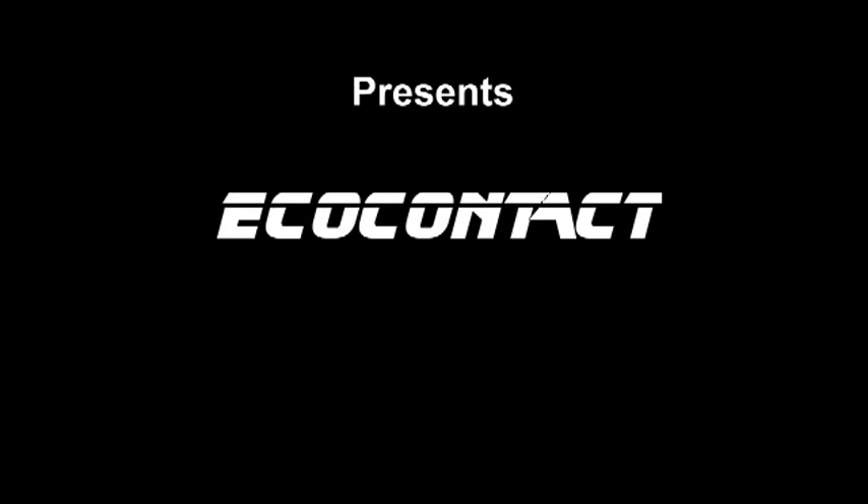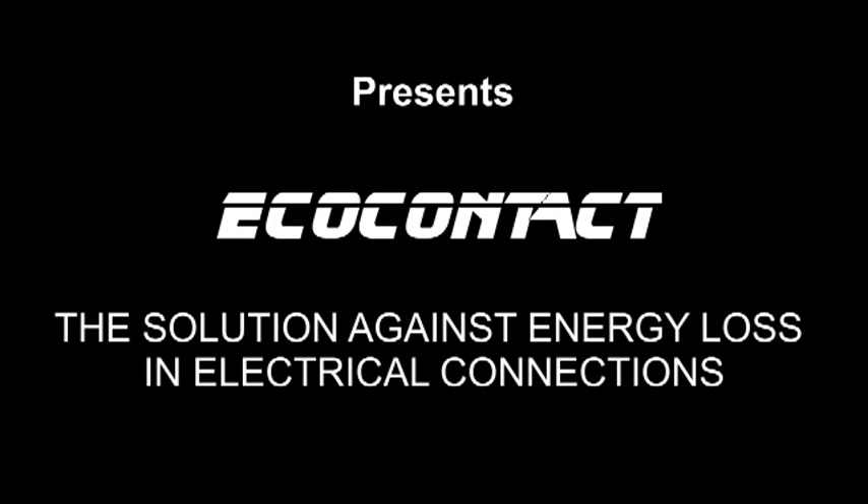AMC eTech presents EcoContact — the solution against energy loss in electrical connections.